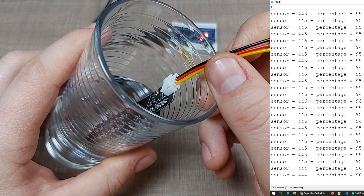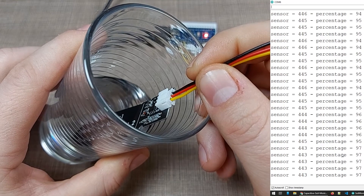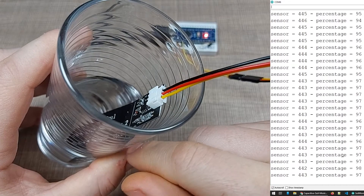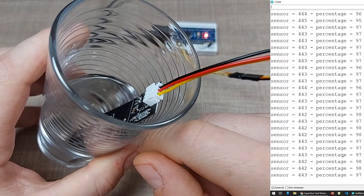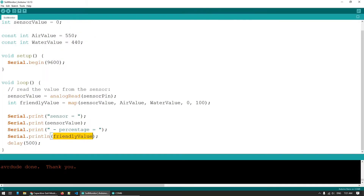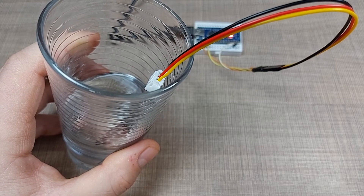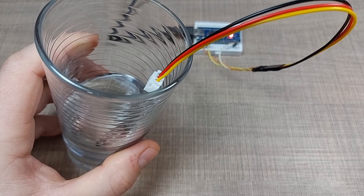Keep in mind these values will be different on your sensor, so feel free to experiment on your own setup and see how your sensor varies the values. Adjust the two calibration values — the air value and the water value — so you can get a better and more accurate readout and determine how you want to use the moisture sensor value in your projects.